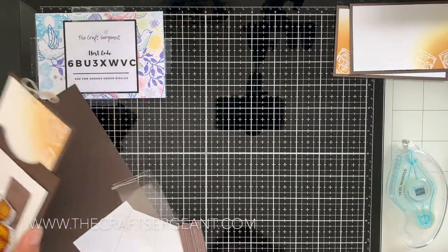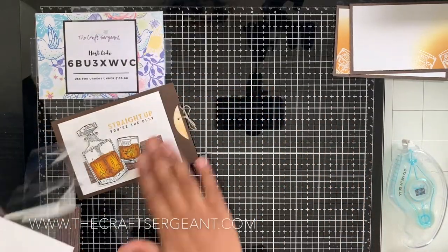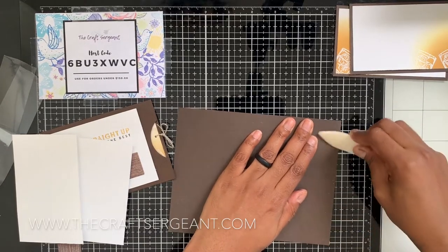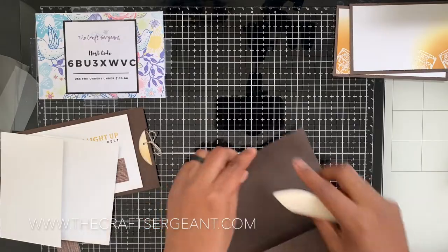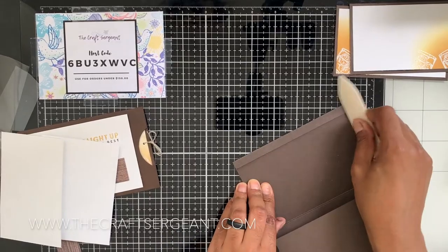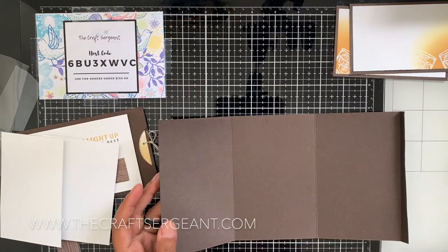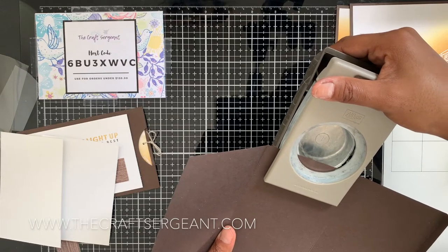Now it's time to create our card base. I'm going to pull in a piece of Early Espresso and take my bone folder to crease all of those score lines. Then I'm going to flip it so the little teeny flap is over to my right, and I'm going to take my two-inch circle punch and at the top of the center panel, punch a little notch.